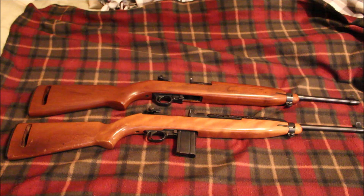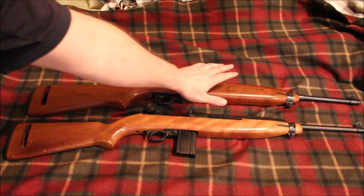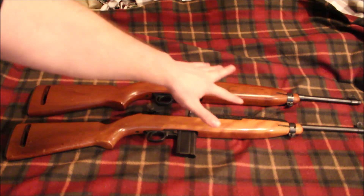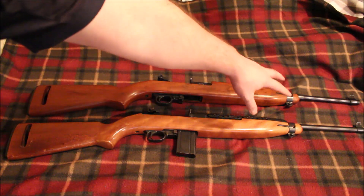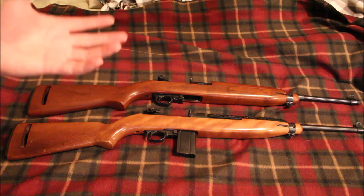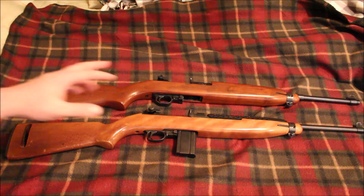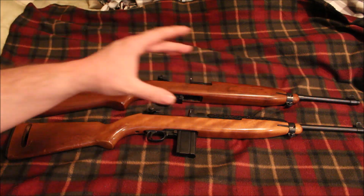Very few things between the two rifles are actually interchangeable. The hand guards may be interchangeable, but probably not because of the thickness difference in the stocks. The barrel bands may be interchangeable, but I'm not sure — we're talking about differences of maybe thousandths or hundreds of an inch, and there could be slight size differences where those don't work. The barrels may also be a slightly different thickness.